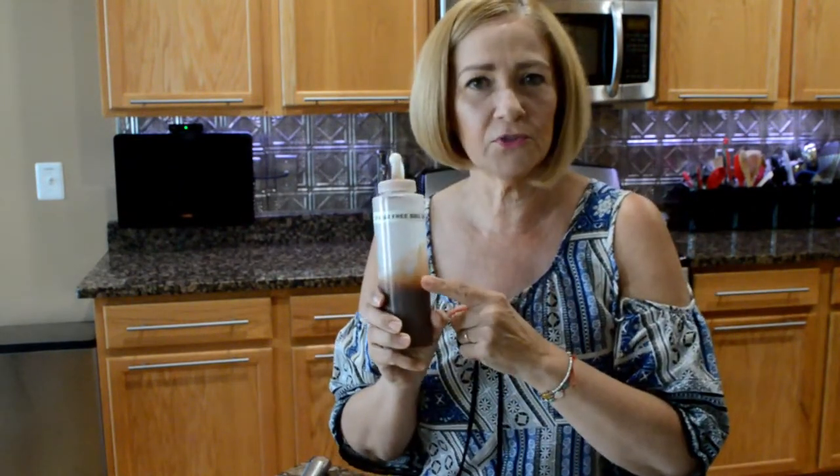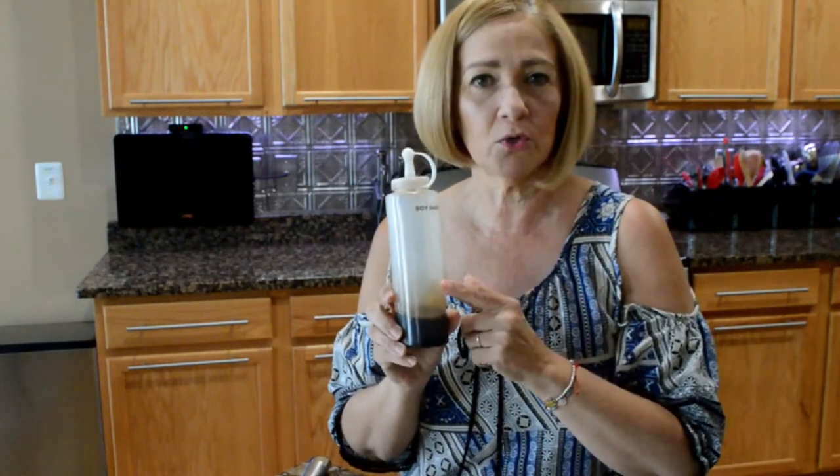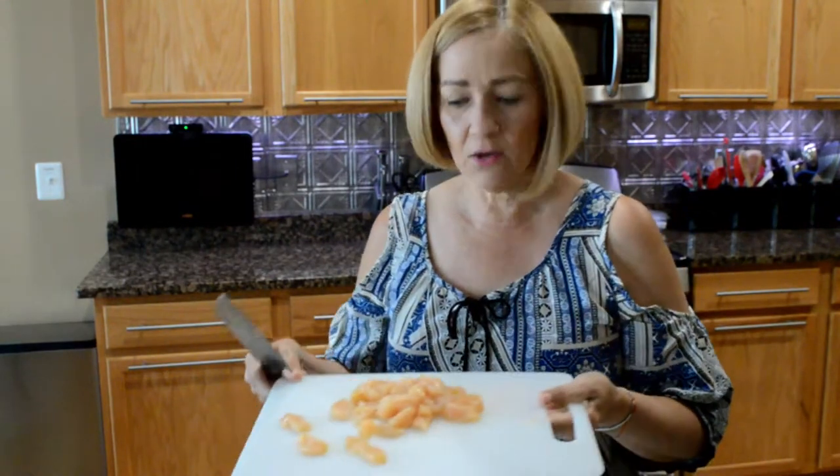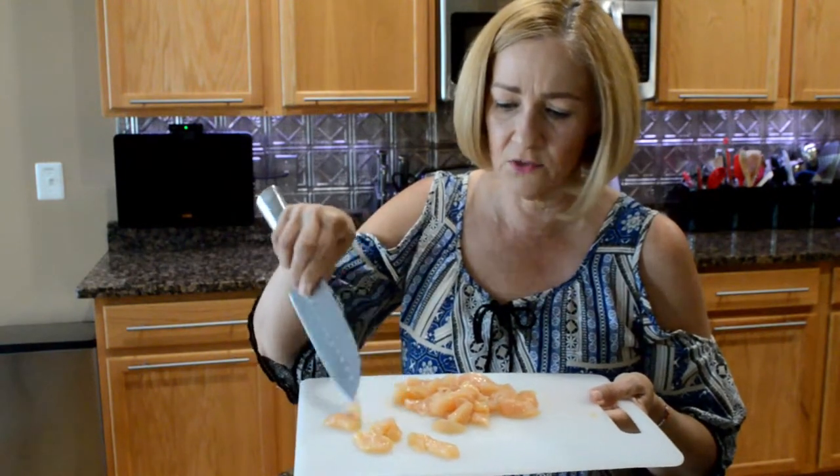One tablespoon of sugar-free barbecue sauce. One tablespoon of low-sodium soy sauce or regular soy sauce. Six ounces of boneless, skinless chicken breast, and I've cut them into itty-bitty pieces as you can see.